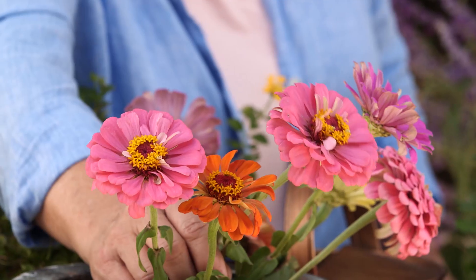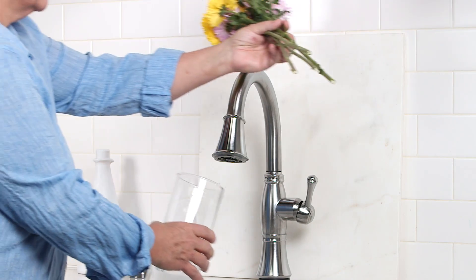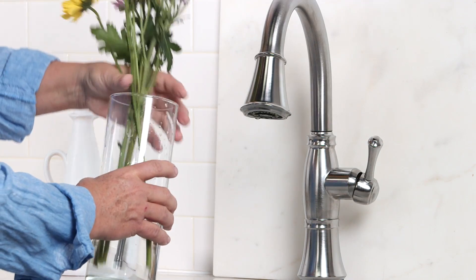One of the easiest annuals to grow are zinnias. They come in a variety of colors and they grow to be about two to four feet tall. They also make wonderful cutting flowers for inside your house.